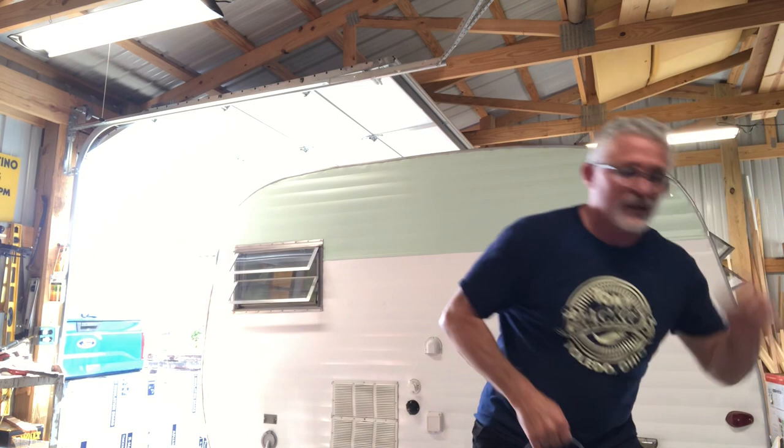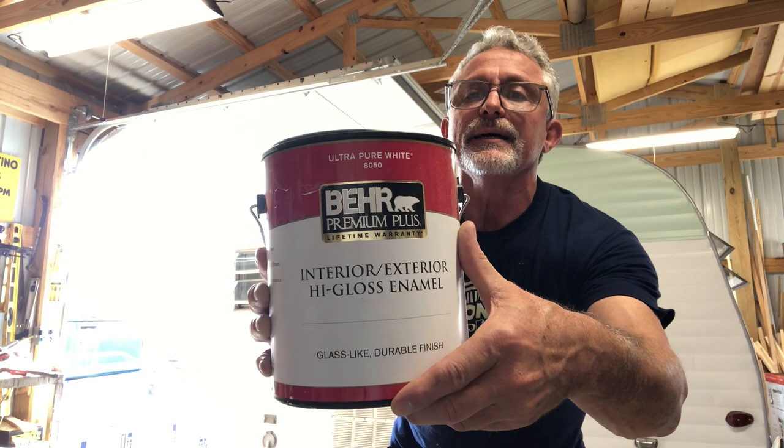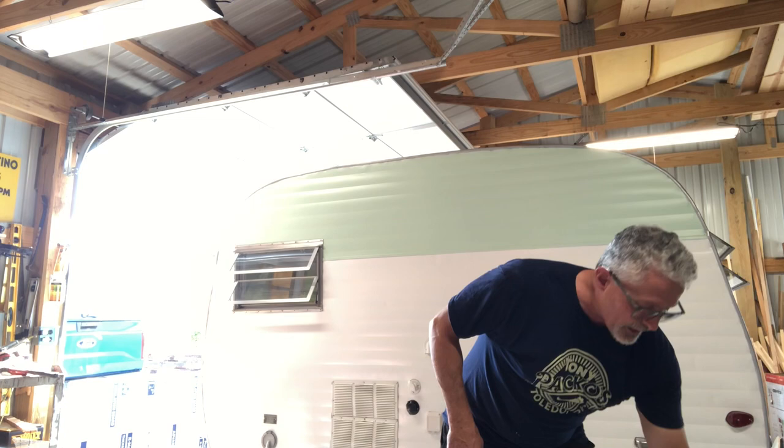On top of that I use this product — it'll tell you where my big box store is. It's Behr Premium Ultra Pure White 8050, interior/exterior high gloss enamel. You can see behind me it looks great. That's probably the fourth or fifth trailer I've used it on. The primer is $24 and the interior high gloss is $35. It's starting to add up but we're not getting too crazy.